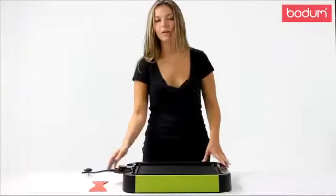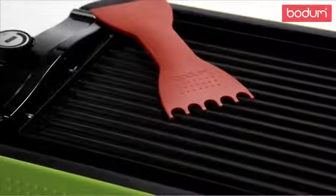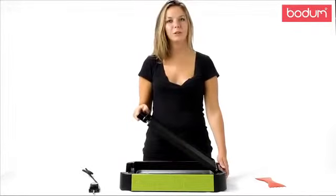The grill has variable heat control, as well as stay-cool handles and housing. Cleanup is easy with the included dual-sided spatula. Another great feature is that both the grill and the drip pan are removable and dishwasher safe.